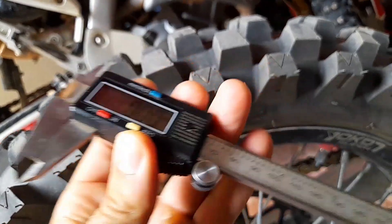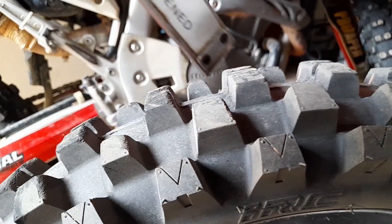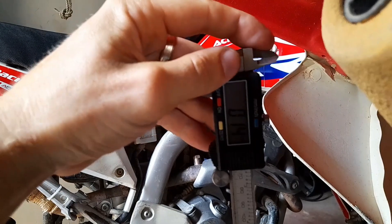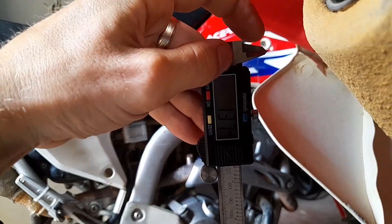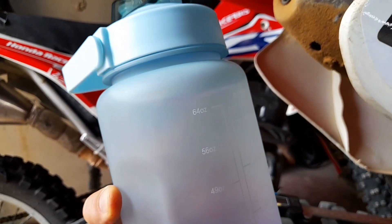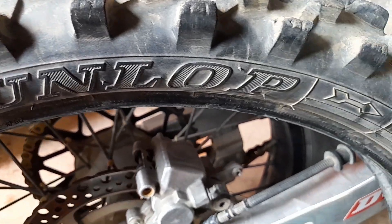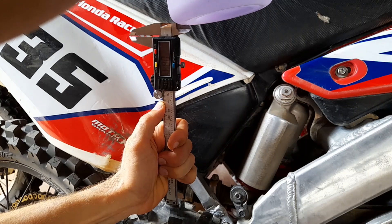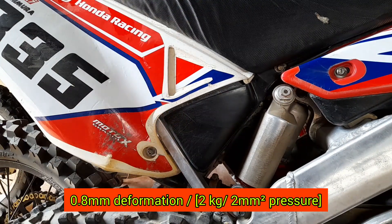Now we're going to do our little scientific measurement using a digital caliper that has a 1 by 2 millimeter square measurement point at the bottom, which we apply to a tire to measure the level of deformation with very high accuracy. We apply a water bottle to create a 2 kilo pressure, and we'll use the same water bottle for both measurements for an objectively correct result. Starting with the Dunlop, which is a soft-to-medium terrain tire — so technically this should be a harder rubber compound than the IRC VX40. The first result is 0.8 millimeters of deformation per 2 kilos per 2 square millimeters of pressure.